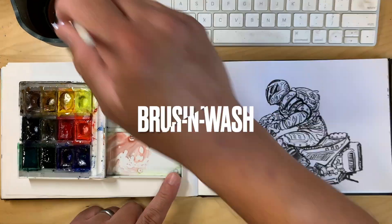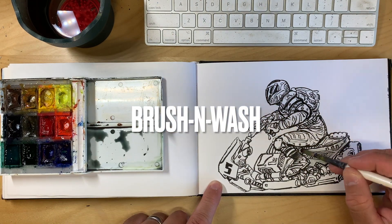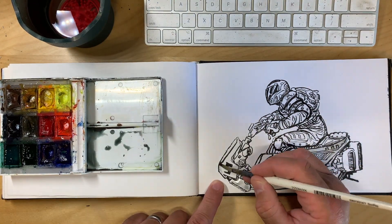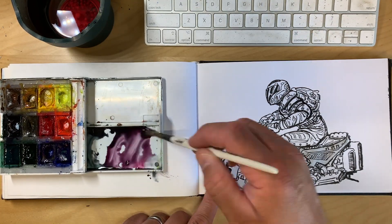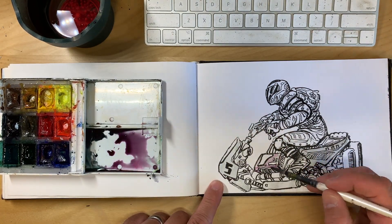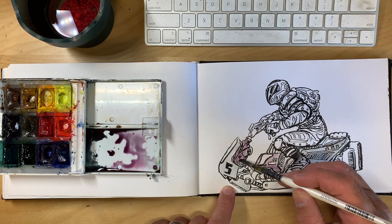Thanks for joining me and checking out my little video on my sketchbook drawing that I'm doing here. A little fast process. You already see a drawing that's been inked right away.